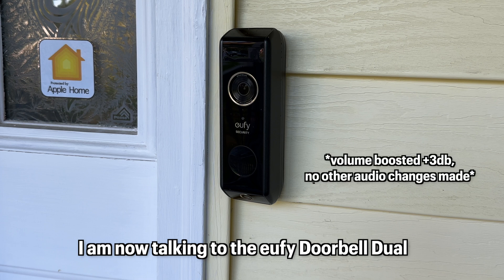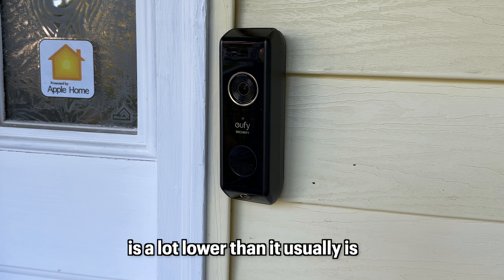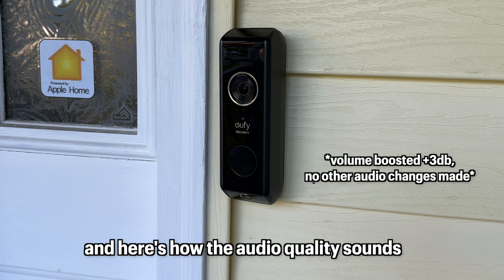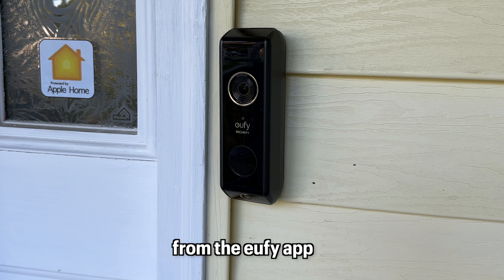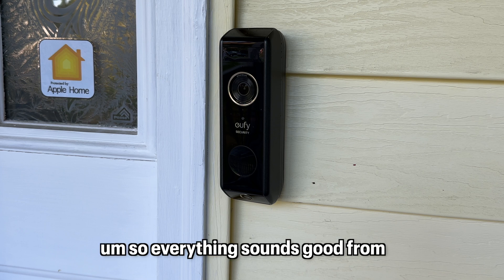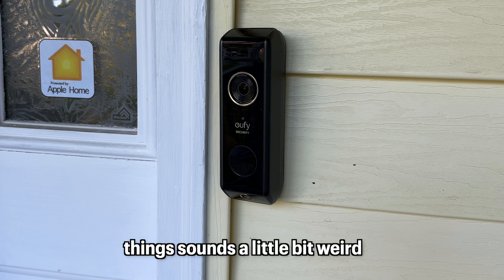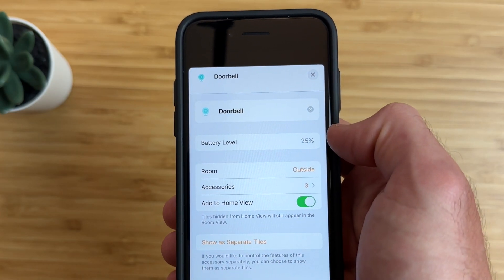A mic can be exposed if you enable talkback in HomeBridge, so you can talk to somebody at the door. However, the audio quality coming out of the camera through the Apple Home app is very strange — the pitch of your voice sounds much lower than normal. Talking through the Eufy app, on the other hand, sounds completely normal. So everything sounds good from the Eufy app; it's just in the Apple Home app that things sound a little weird. You can also see battery life in the app.